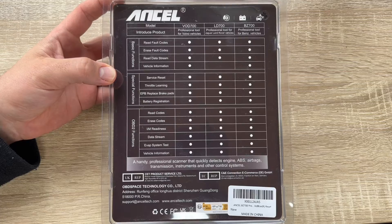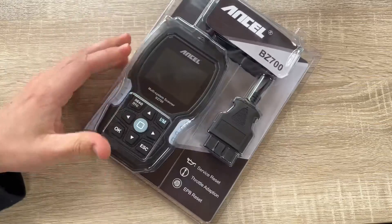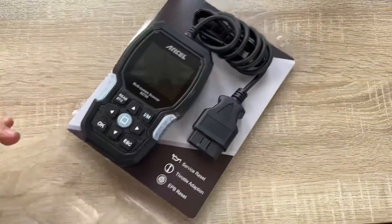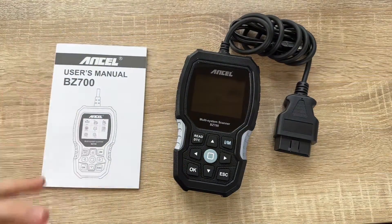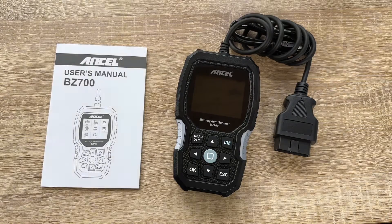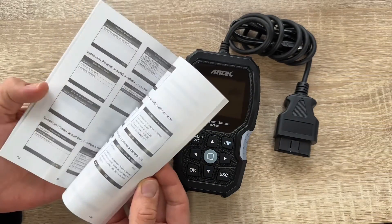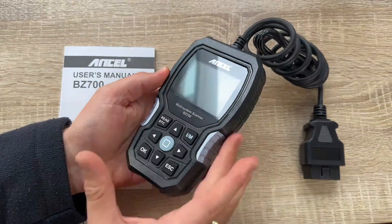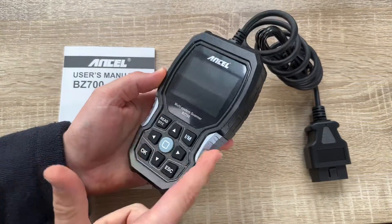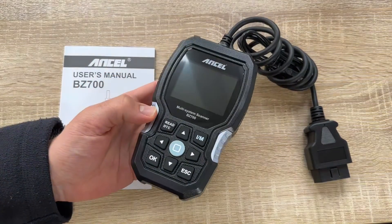All system diagnostics for Mercedes-Benz are covered: engine, AC, TPMS, SAS, SRS, BMS, ABS, transmission, DPF regeneration, AdBlue reset, injector coding, fuel pump activation, transmission adaptation, battery registration, throttle relearn, ABS bleeding, EPB reset, SAS reset, TPMS reset, and battery voltage test — all in one device.